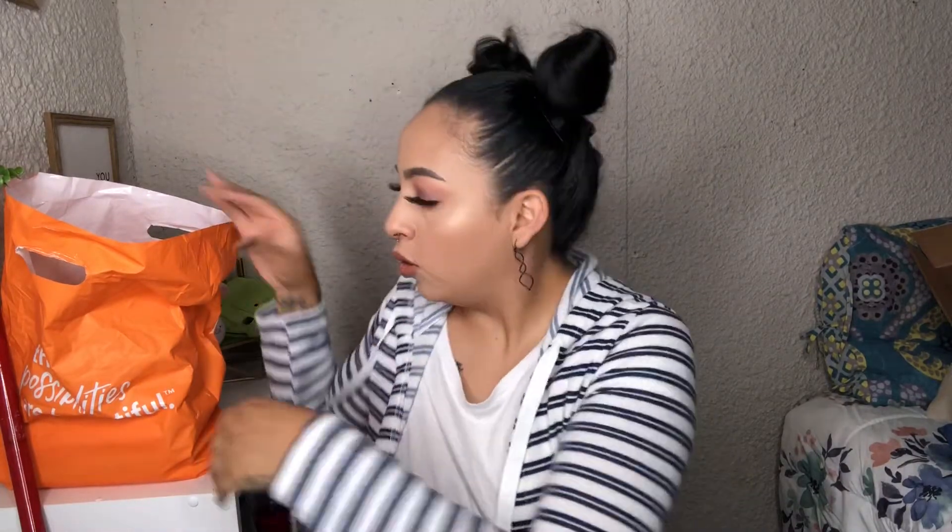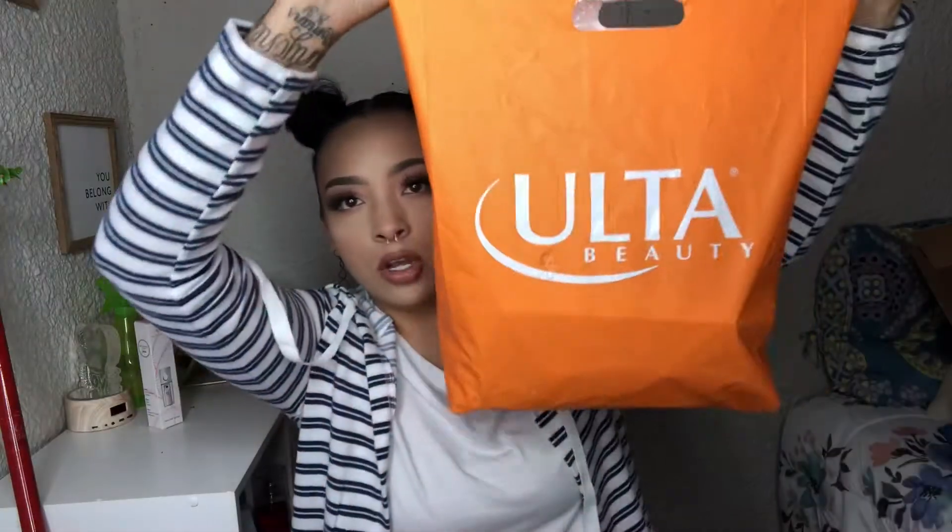Hey guys, welcome back to my channel! Today we're doing an Ulta Beauty haul. This is sponsored by Romero Gomez — just joking! He is the one that bought me this stuff, so thanks babe, thanks for all the stuff that you got me.